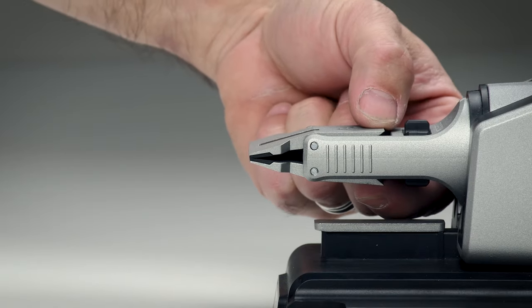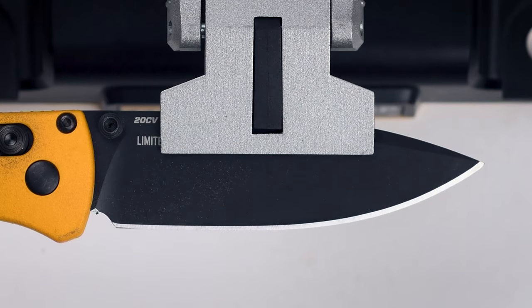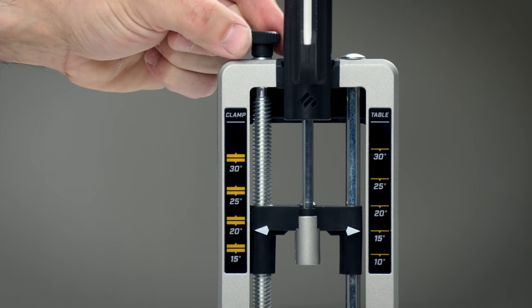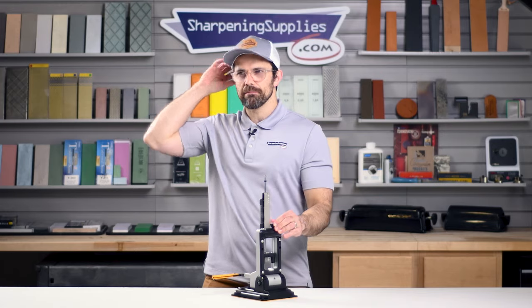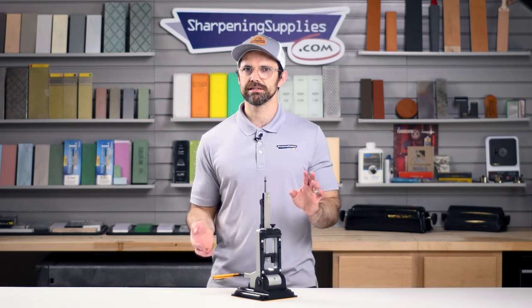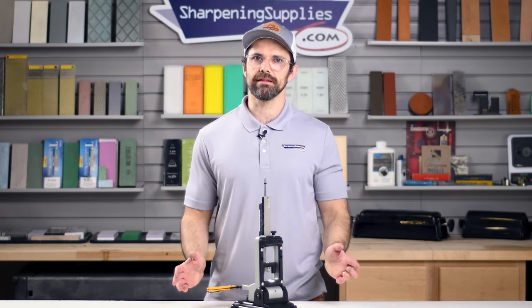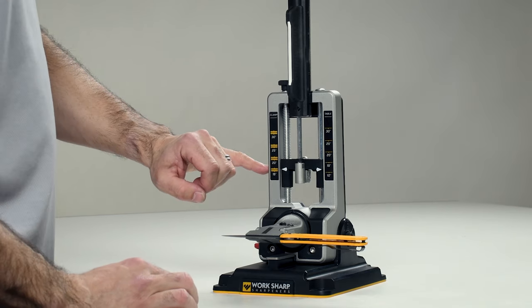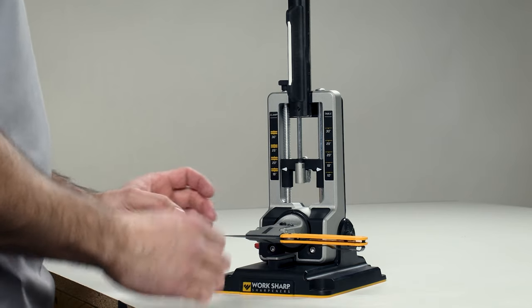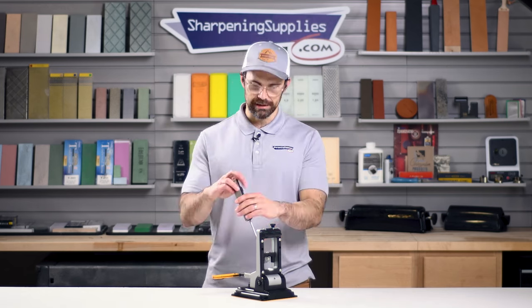I've got a special edition Benchmade Bugout inserted into the Professional Precision Adjust. This has a 20CV blade — quite an abrasive resistant steel — but these diamond abrasives are going to be able to handle it nice and easy. You can set your angle just by adjusting the knob here. Benchmade say they send them out with around a 30 to 35 degree inclusive angle, so 15 to 17 degrees on each side. I'm going to set this to about 17 degrees and sharpen it to that. One thing you might notice is that there isn't a 17 on the indicator, and the actual sharpening angle is always going to be impacted by how wide the blade is — the further out your edge is, that's going to affect where your abrasive sits and what the actual angle is going to be.